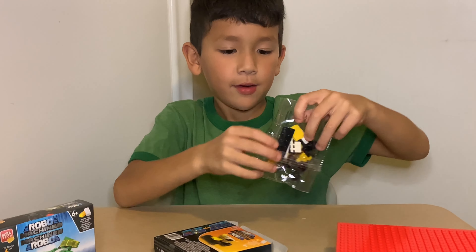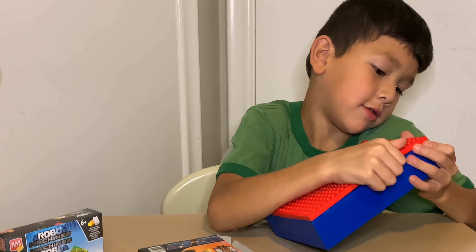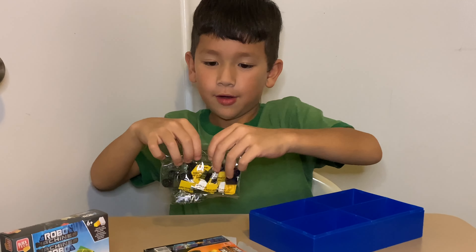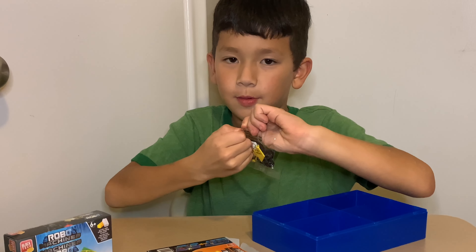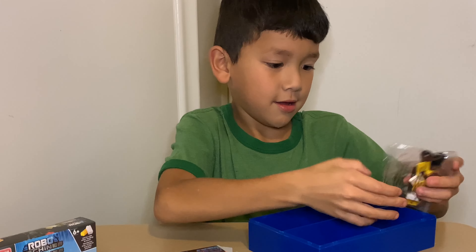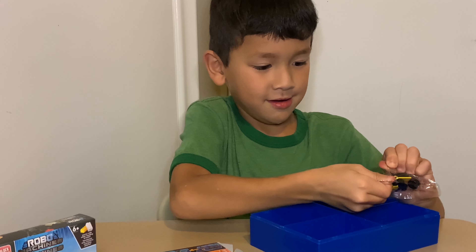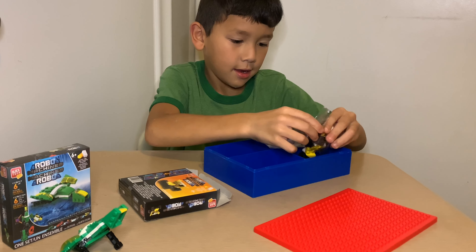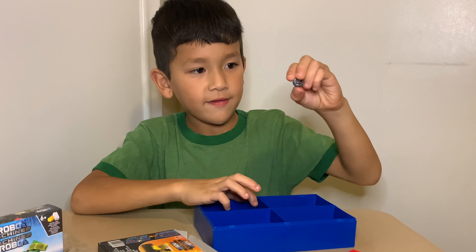Let's get the bag out. Open this so nothing spills onto the ground. We open this first. That was a bit too weak — not working enough. Now we have some barriers.